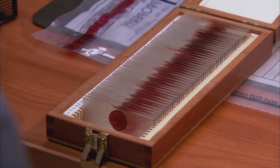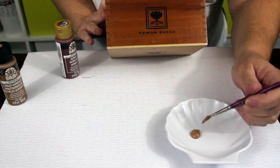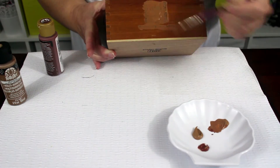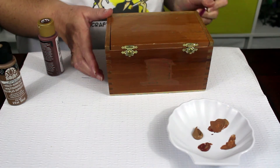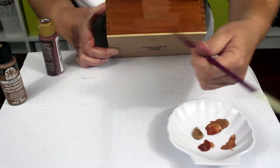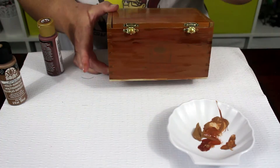The next step is to paint the box to look like the slide box that Dexter used. I started with a cigar box, so I needed to cover up the writing on the outside and make it look a little bit darker brown. If you are starting with an unfinished wood box, you will need to paint the entire box inside and out to make it the nice warm brown tone from the show.